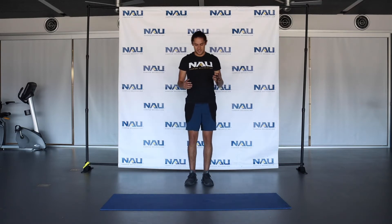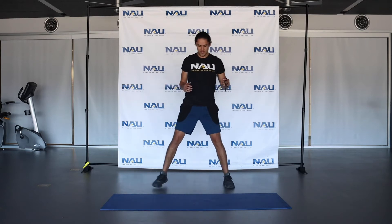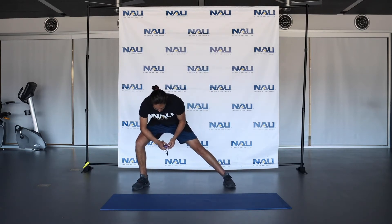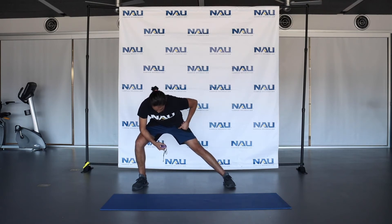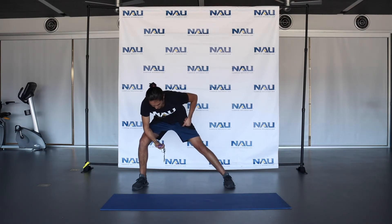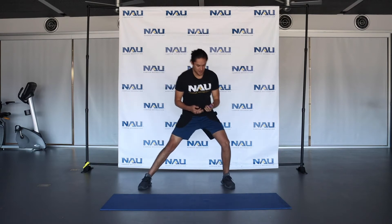Next thing you're going to do is a slight lunge stretch. You're going to spread out those feet and lean to one side — 15 seconds. Feel that right here in the inner part of your thigh. A couple more seconds and we'll switch. Three, two, and release — go ahead and switch sides now.